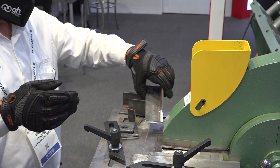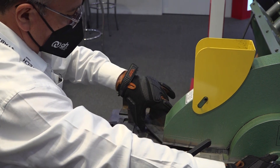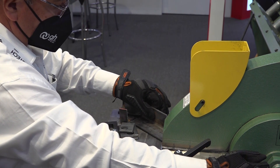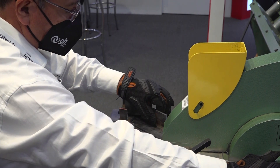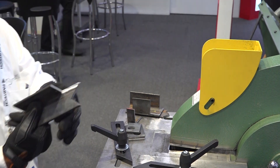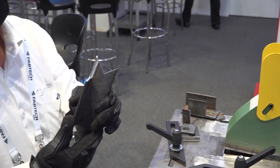It's an iron worker. It basically cuts, notches, it punches — everything that you need to make a strip of metal or a round solid or a square. You can make that product that you need for making the everyday metal workshop. And I'm looking here at these pieces of material.